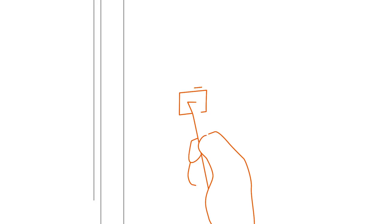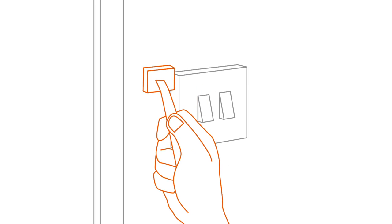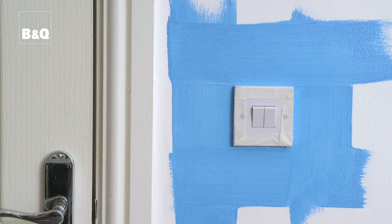The detail pad is ideal for painting around light switches and electrical sockets. When you have covered the main area, use the detail pad to fill in the gaps at the edges. It's as simple as that.